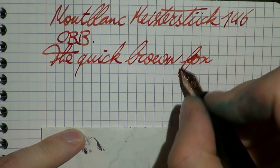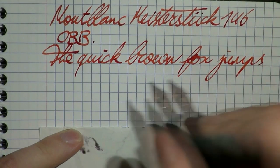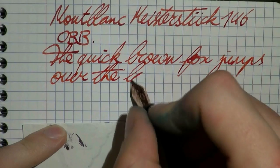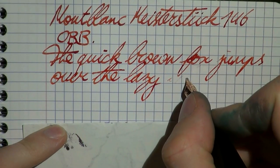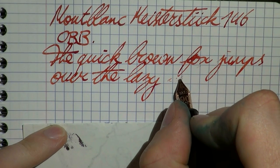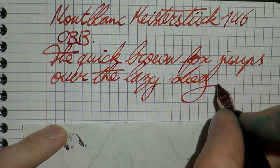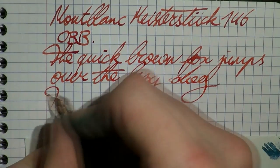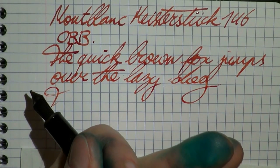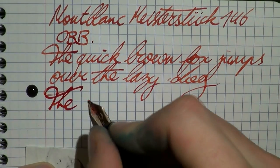I did that on purpose because I was trying to align the nib. With obliques you always have to align them properly to the paper, otherwise they don't write — as you can see. So you kind of rotate; you would usually write like this, but you have to rotate them a little bit into the paper, and then they write very nicely. A bit of fast writing. It's running dry — there we go. Hasn't been used in a couple of days, not the pen's fault.